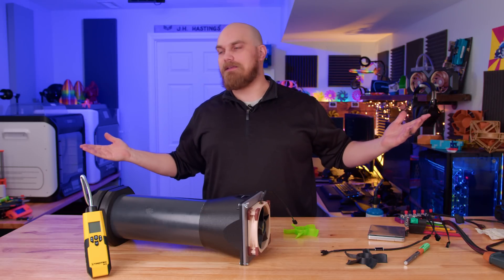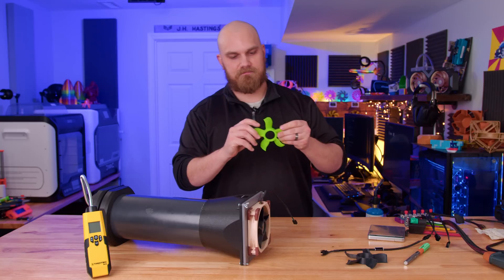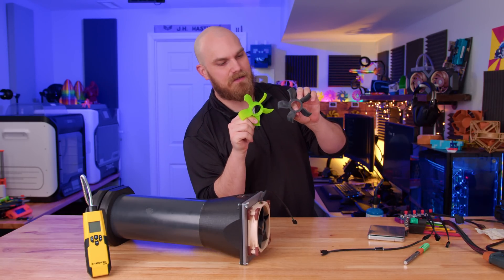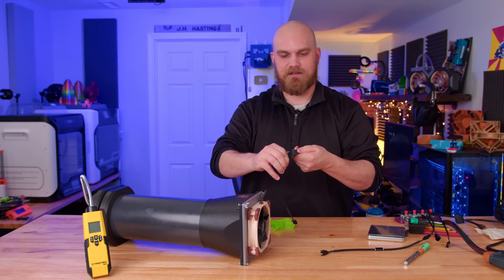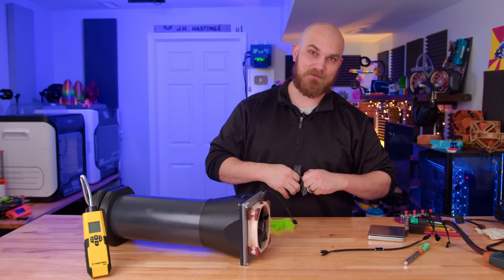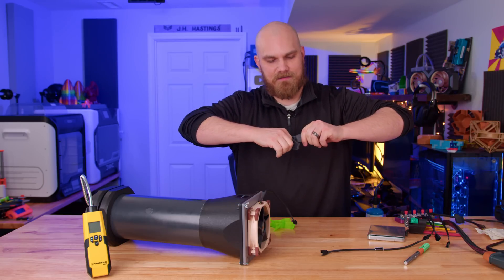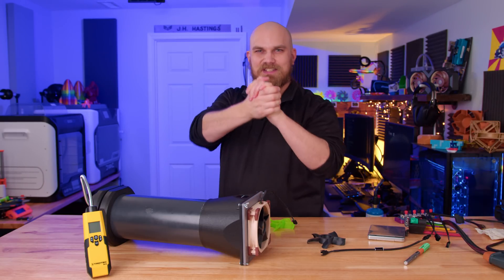Thank you all for watching. If you want to see me print some more TPU stuff, give me some ideas in the comments below. I've got a little bit of this carbon fiber nylon left — maybe we can test how strong it is by creating something to spin it as fast as possible. We've done that in the past spinning fans with quad motors at max speeds — I wonder if nylon could hold up. Let me know in the comment section below, make sure to subscribe, and we'll see you in the next video.